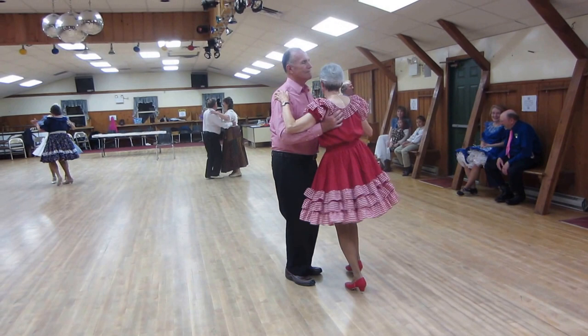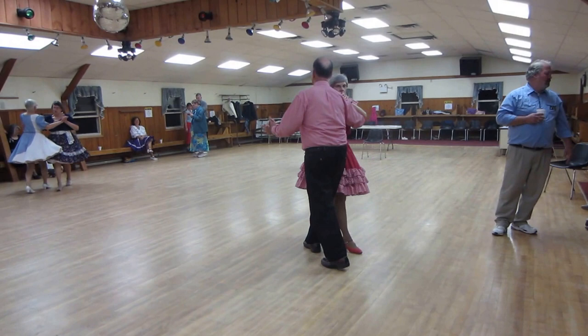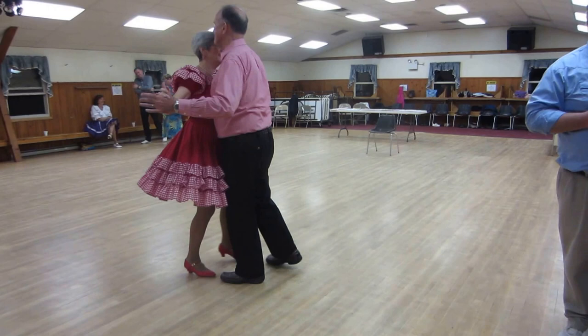Twist behind, three. Through face, closed. Whisk. Pick up the sidecar. Cross over banjo. Cross over sidecar. Cross over semi. Now maneuver. Spin turn. And the box back. Left face turning box. Ending closed facing line.